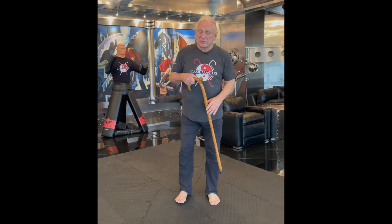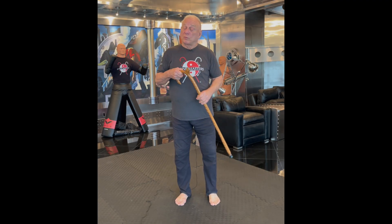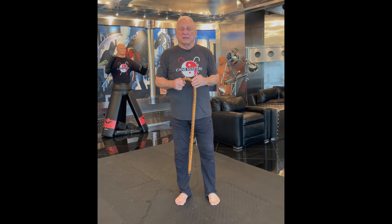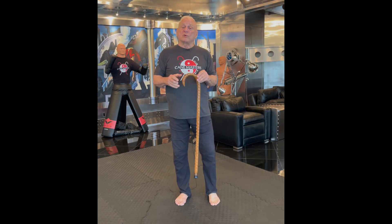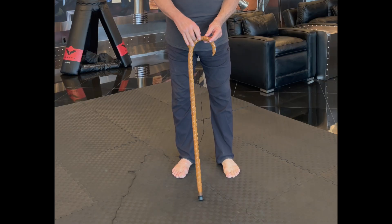I'm an engineer by training. In my experience and in our work here in the world of canes, we find that that is ergonomically incorrect — that you are far more efficient to use a cane with the horn forward.